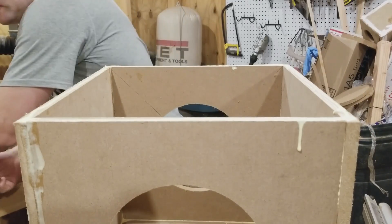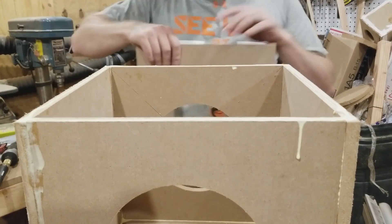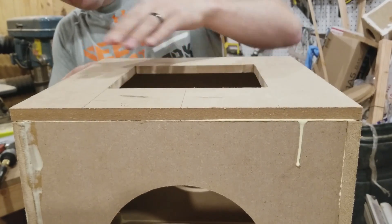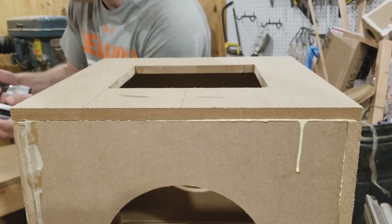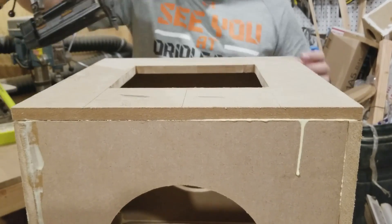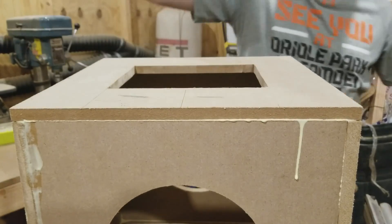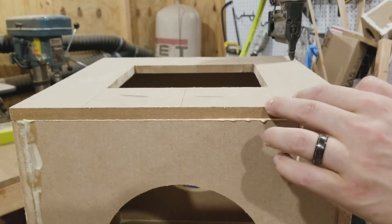Now let's assemble the cabinet. Use glue — lots of it. Don't be afraid to get glue on the outside; it can be sanded off. I use my brad nailer just to make sure it holds straight during the drying process — it's not for rigidity, so if you don't have a brad nailer that's fine. This is also the time to brace your enclosure. I take some scrap pieces of MDF and brace the inside. If you want to see what that looks like, check the technical drawings in the description below.